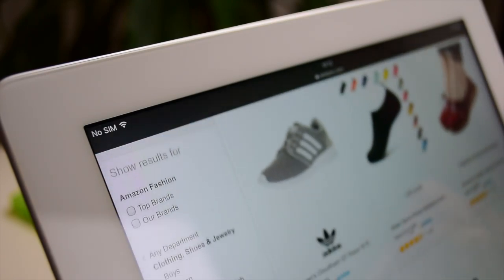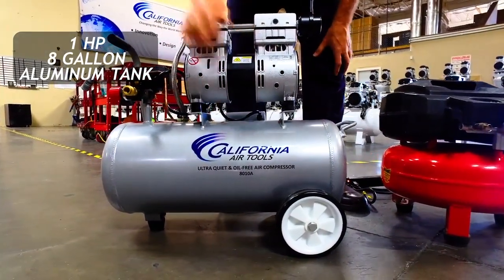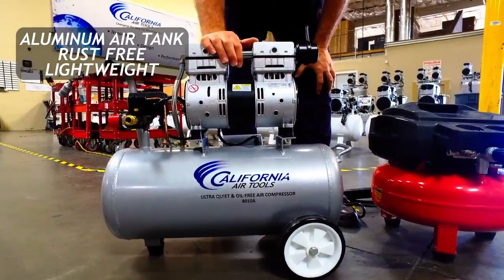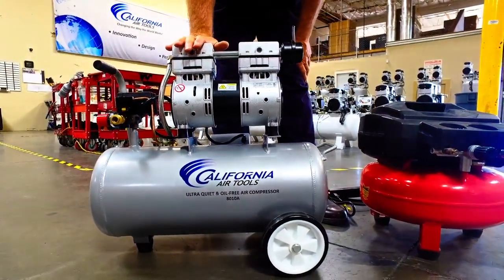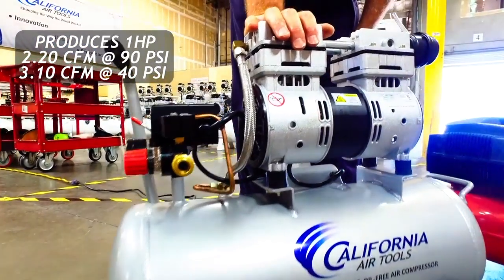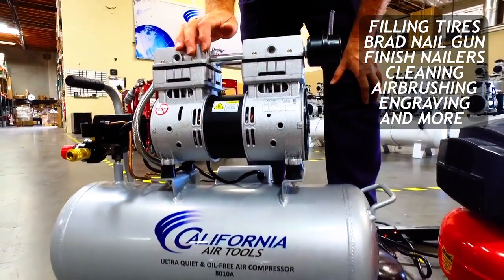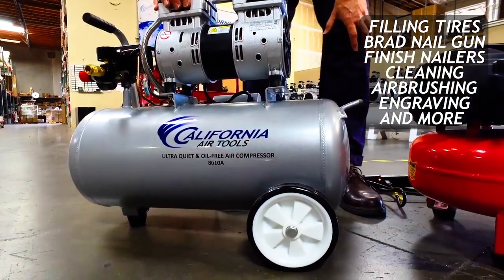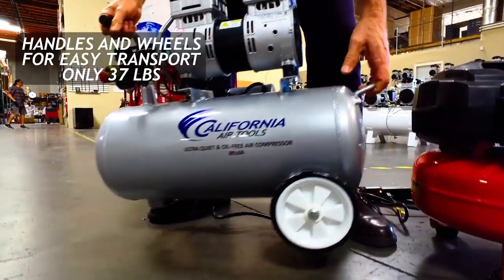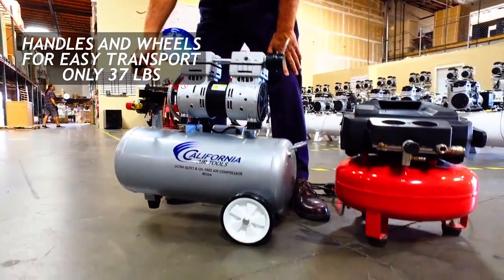The first pick is the California Air Tool 8010 Ultra Quiet Oil-Free Air Compressor. This 8-gallon unit is oil-free and quiet, made of steel, and runs at 120 PSI max. Its CFM is between 2.2 at 90 PSI and 3.0 at 40 PSI. Since it doesn't use oil, maintenance is minimal, saving you money and time. The tank fills in just 165 seconds, and its low amp draw contributes to quieter operation — it runs at around 60 decibels or less. Here's a short demonstration comparing it to a regular air compressor.